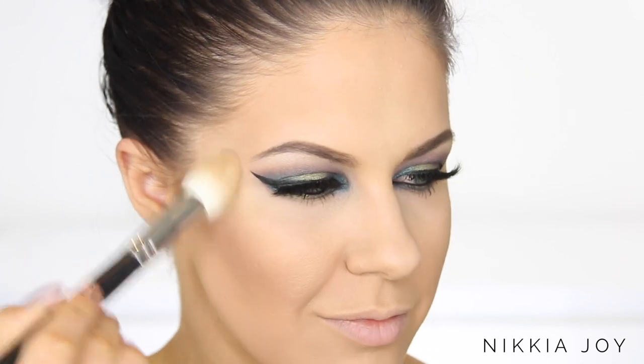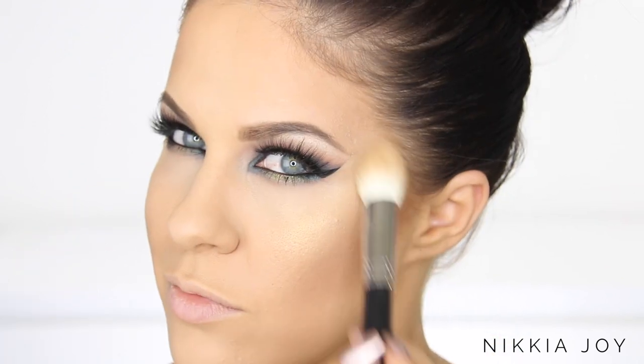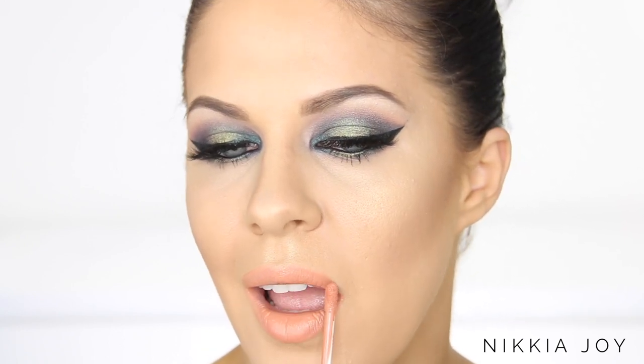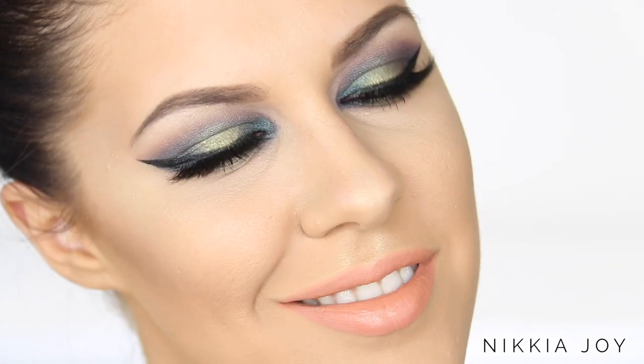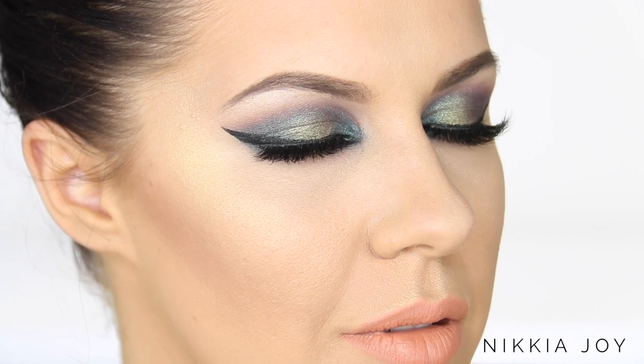I'm skipping blush and going straight to highlight with the Gerard Cosmetics Audrey Powder Highlighter, which has a beautiful gold sheen — perfect for the holidays. Once blingy and highlighted, the face is complete. Moving on to lips — lip option number one is the Gerard Cosmetics Liquid Lipstick in Aphrodite, a really beautiful apricot-based nude. It's more wearable with this eyeshadow look if you're not into bold eyes and bold lips, and the warmer tone nude really sets the eyes off and complements them.